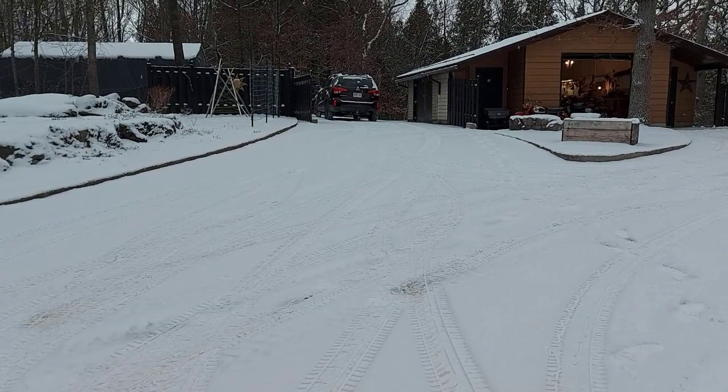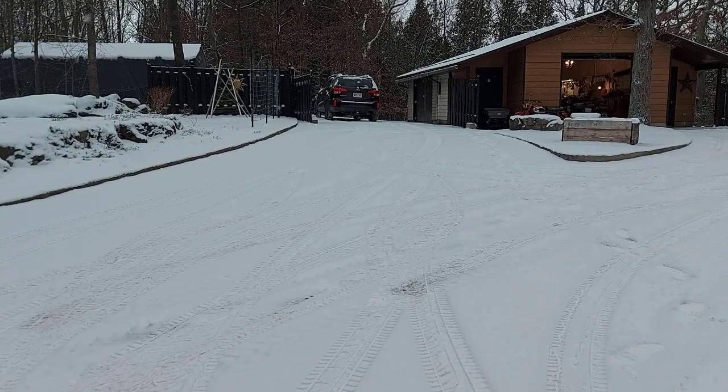There isn't much snow here to remove — there's only about an inch of fluff — but I'll show you how it works. When I do have a bigger snowfall, I'll do another video to show you how awesome this Click and Go 2 snow blade really works.